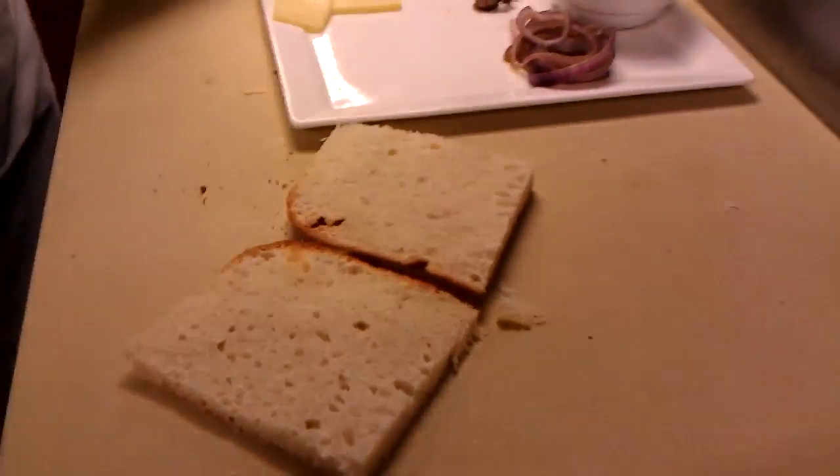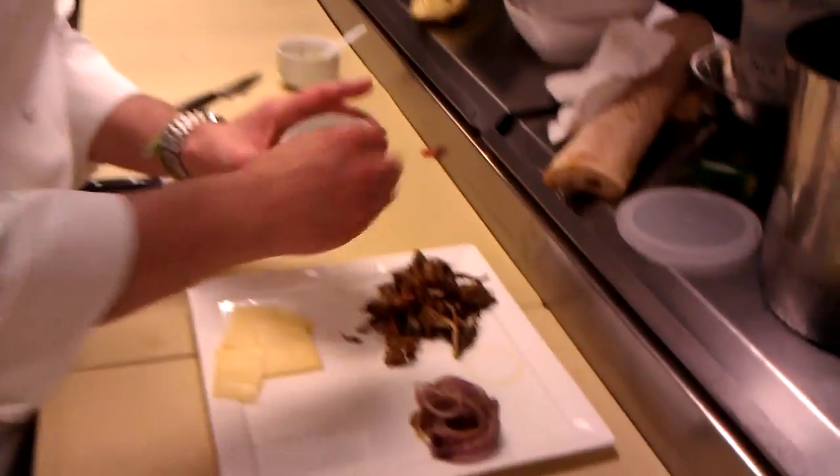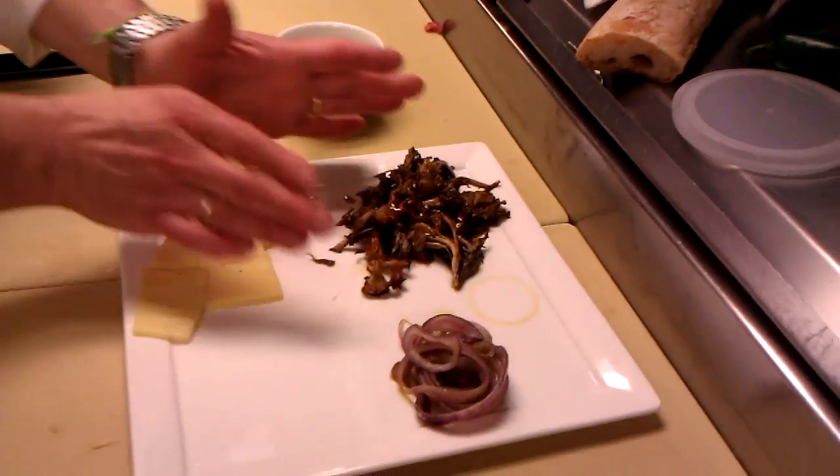Take the focaccia and cut it in half. I have a little what we call our house vinaigrette — one that we use here for a variety of things and also one that I make at home all the time. It's a mixture of balsamic vinegar, red wine vinegar, garlic, and some oregano. I have some cooked Hen of the Woods mushrooms that I cooked ahead of time in a little olive oil, and some onions that I either cooked in a pan or grilled to get that smoky flavor.